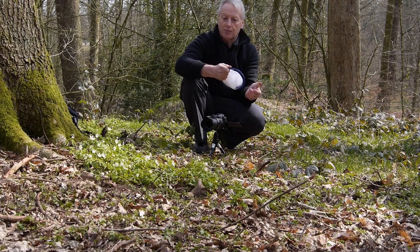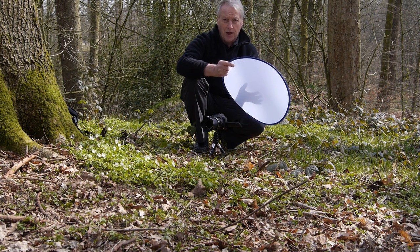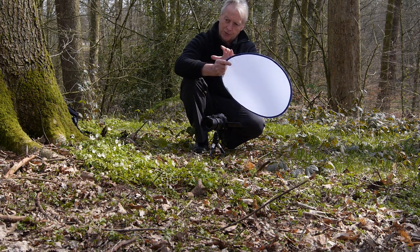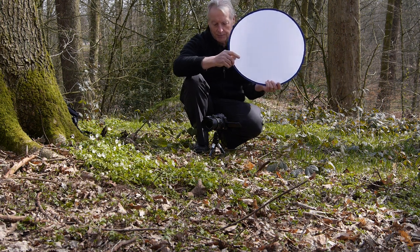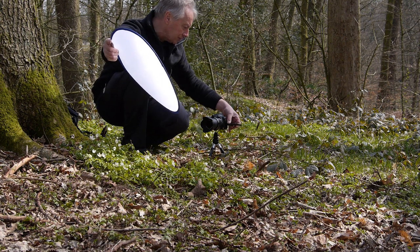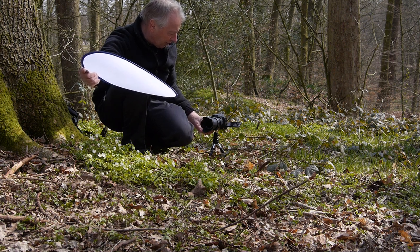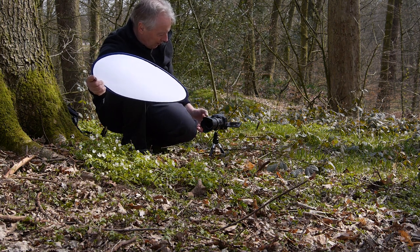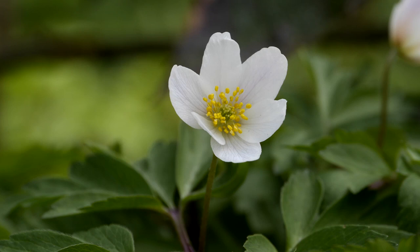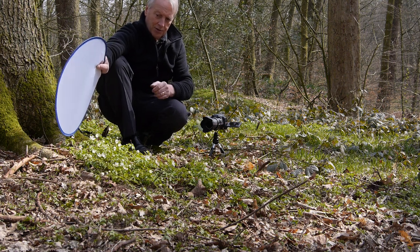Another useful accessory to carry in your camera bag if you're a plant photographer is a small nylon diffuser. You can use this to give a nice soft light on the subject if you find that highlights are burning out. I'll set up this shot so I can use the diffuser to soften the light falling on that wood anemone and see if we can get a better rendition. I'm now using it to provide soft light on the anemone, making sure I'm not in shot myself. You can also use this diffuser or reflector to throw light back into the subject if you've got heavy shadows, using bounce light to soften those shadows.